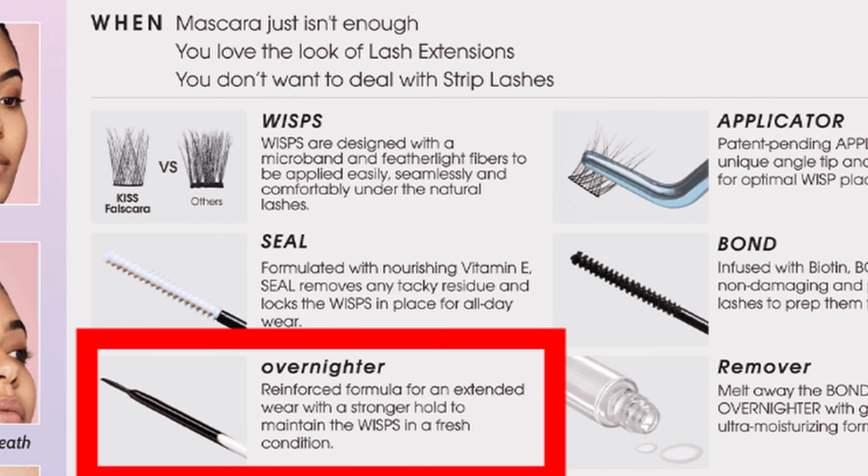There's also an overnight or reinforced formula for extended wear — it's stronger for maintaining the wisps in fresh condition. Step one: brush a light coat of bond on your natural lashes — a little goes a long way. Step two: place the wisps under your lashes. Then seal the deal by brushing on the seal. There's an optional step where you apply the overnighter in a thin line under the wisps, slightly away from the bands, reapplying two to three additional coats for maximized strength. Sounds fairly easy!